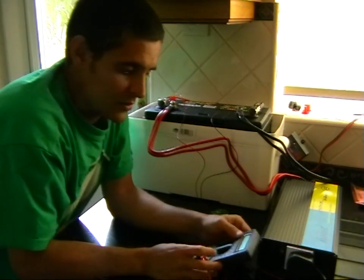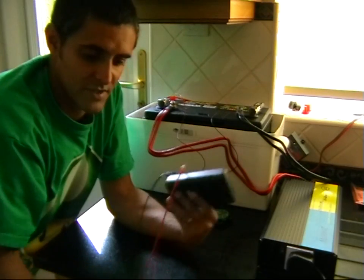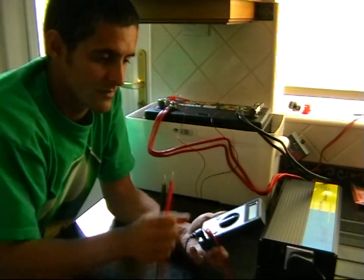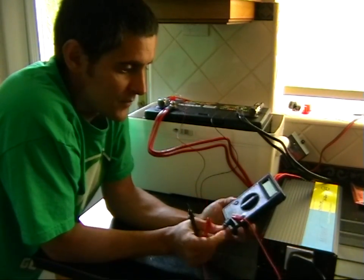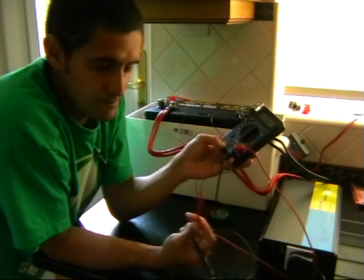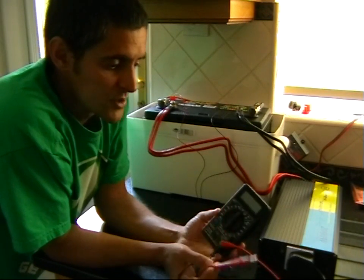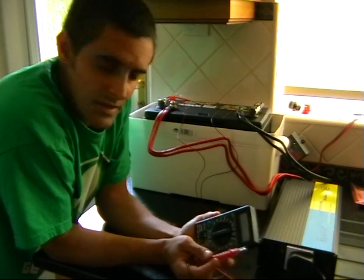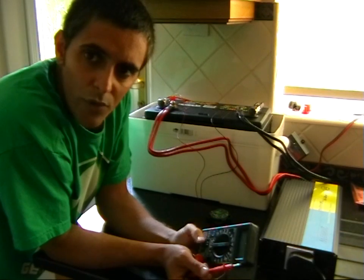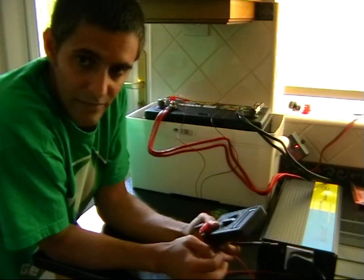The first thing I bought was a standard digital multimeter. As soon as it's connected to the battery — positive to positive and negative to negative — it comes up at just over 13 volts, about 13.1, which basically means the battery is fully charged. So that was a bit of a relief.